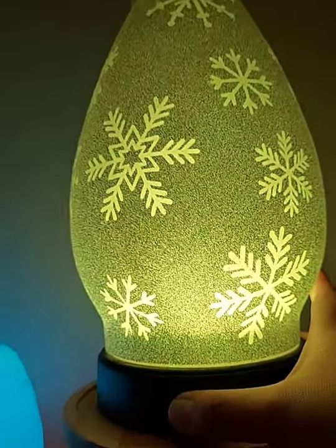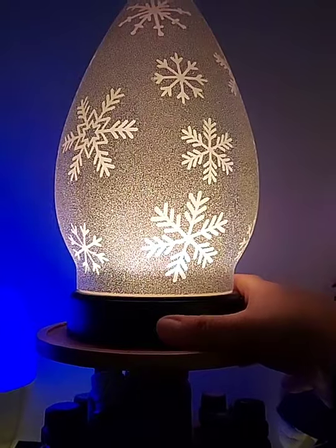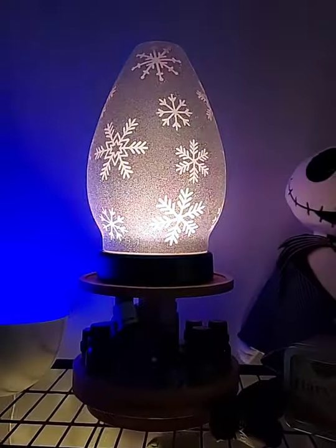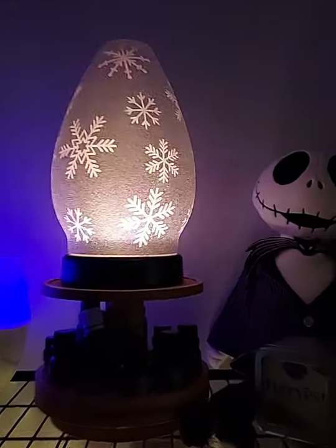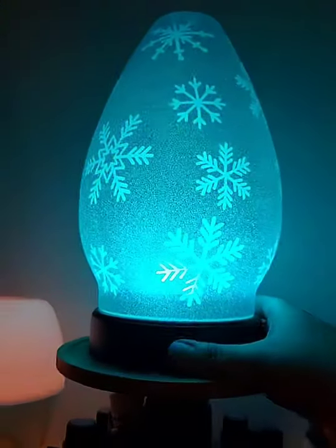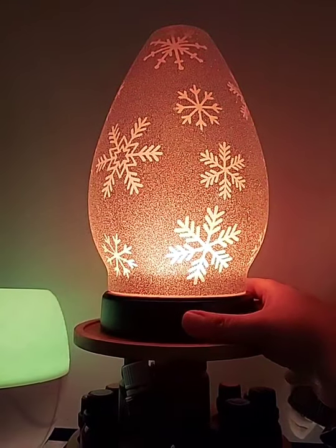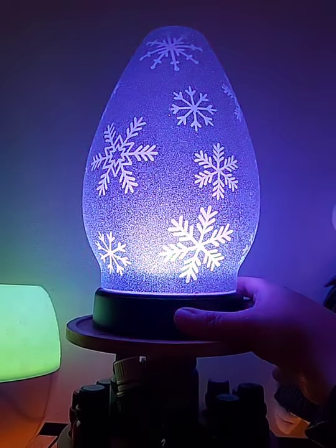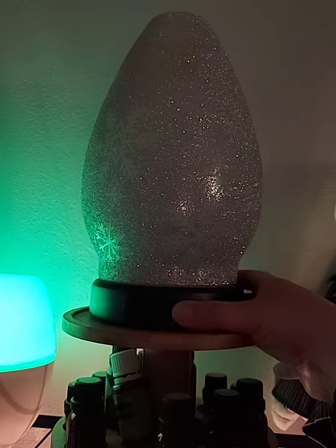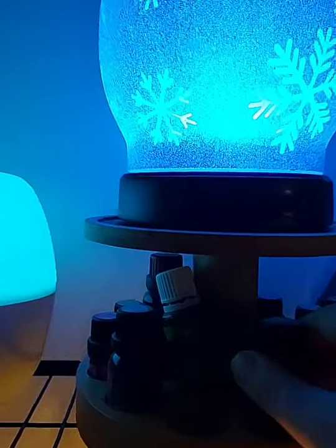The mist adjuster is here and your color adjuster is here. If you turn it on once that's the highlight mode, again is low light mode, and then you have a candlelight flicker mode — great for the winter months for a cozy homey feel. My personal favorite is the rainbow mode where it cycles through, but you can also pick your specific color — I think there are about 16 different colors on this one. Those are our diffuser options.